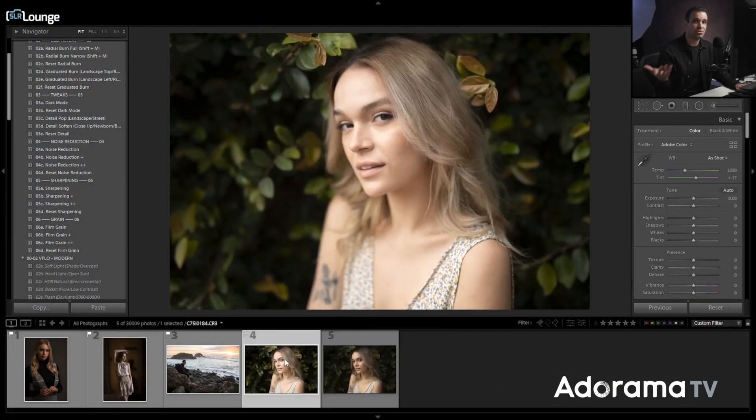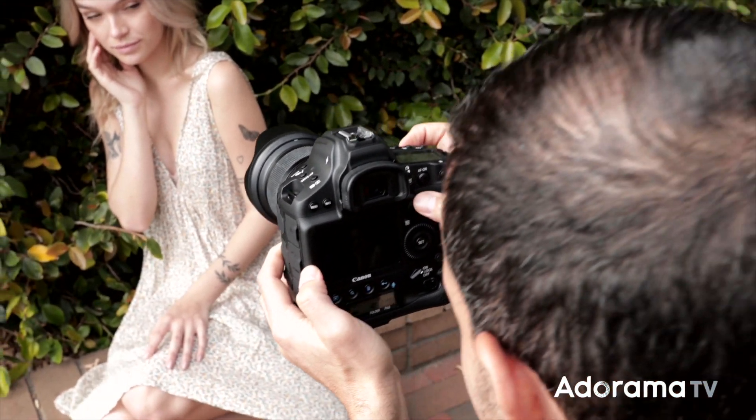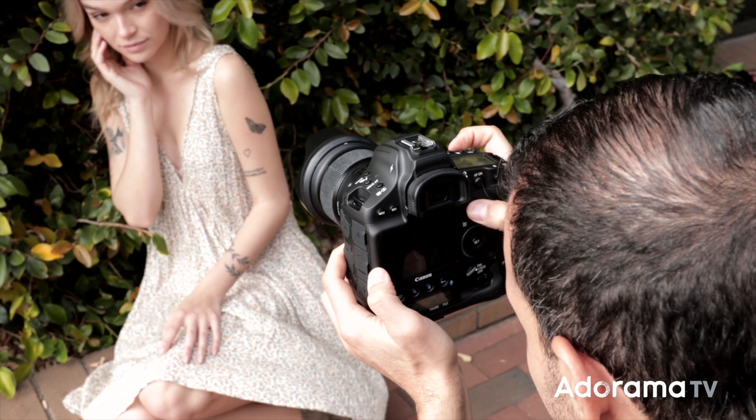All we need is skin tones to be brighter than our backgrounds. This image was shot in natural light — in the behind-the-scenes video we're literally standing on a sidewalk and I've placed my subject into the bushes. She's being lit with natural light and the background is naturally darker than she is, which makes it perfect. You can do this in any scene or situation.